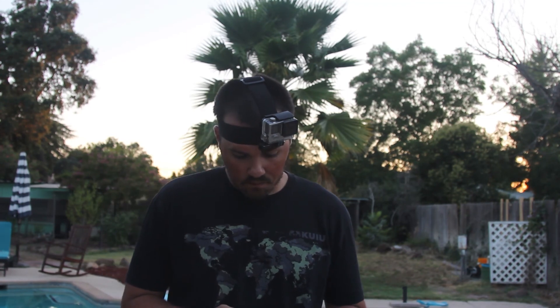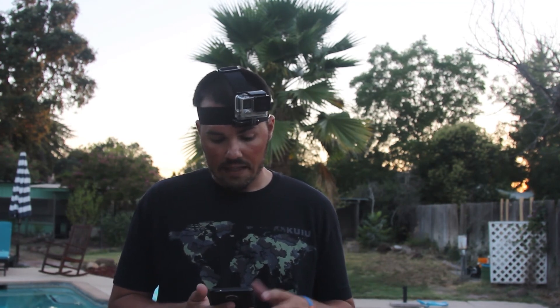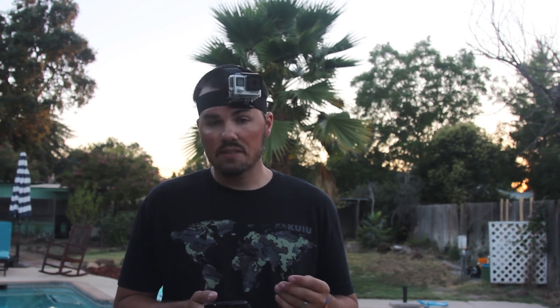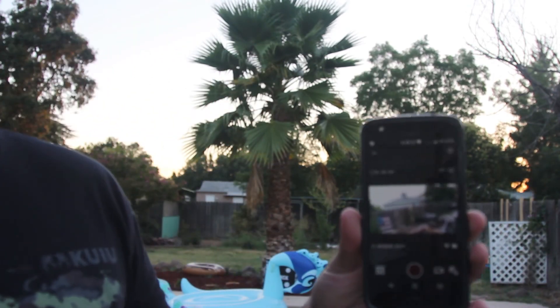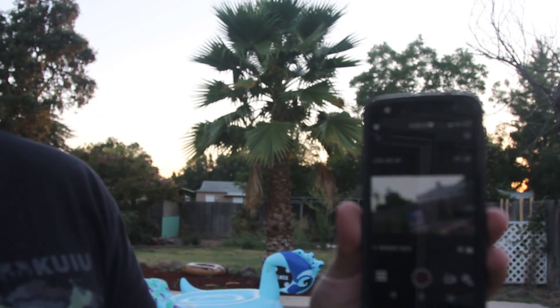Now I look like a jackass with a GoPro on my head, which is unavoidable if this is the kind of stuff you want to do. Turn your Wi-Fi on and hit capture to connect your camera — this is GoPro Hero Black. Notice how it's cocked sideways; I've done this before so I kind of know where it ought to be.